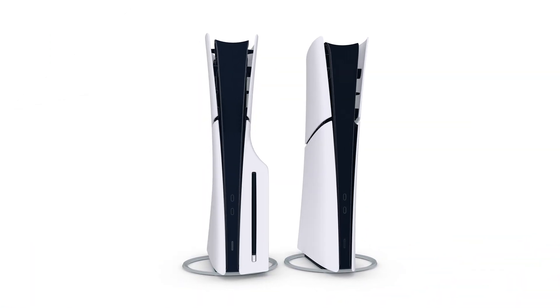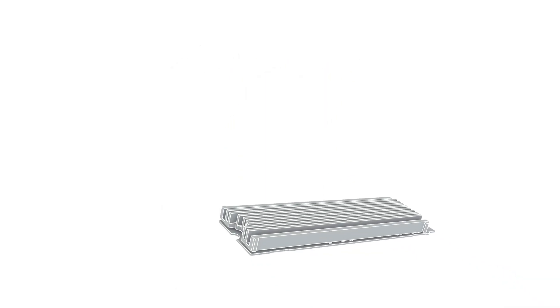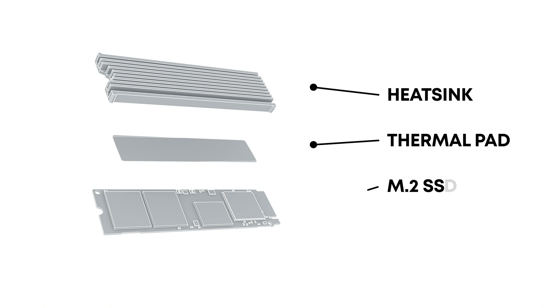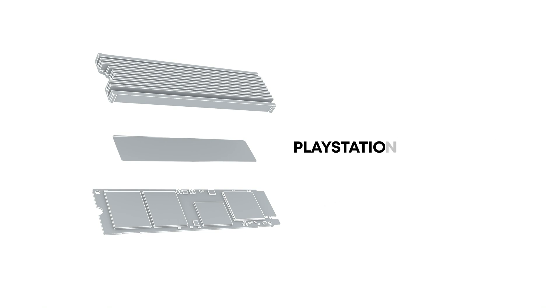First things first, make sure your M.2 SSD comes with a cooling structure, like a heatsink, that fits the required specifications. For detailed specs, head over to the PlayStation support website.